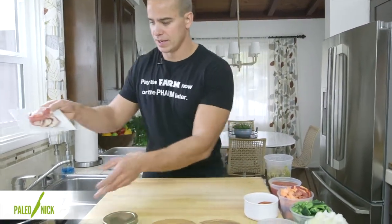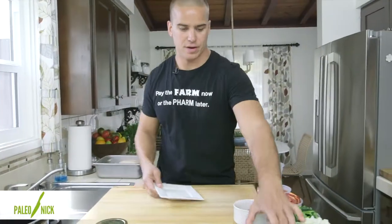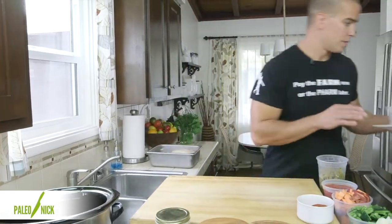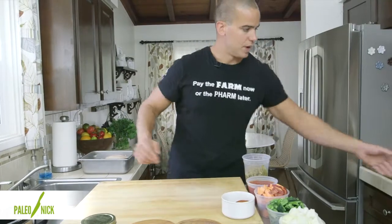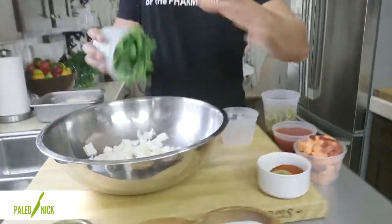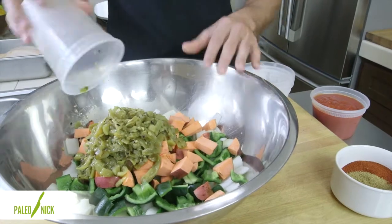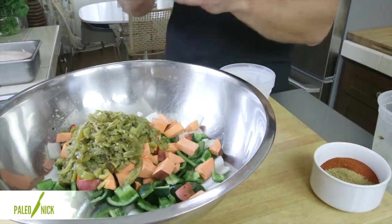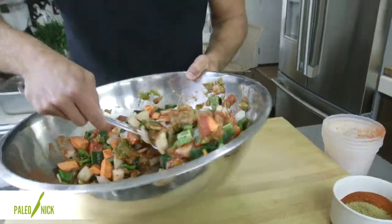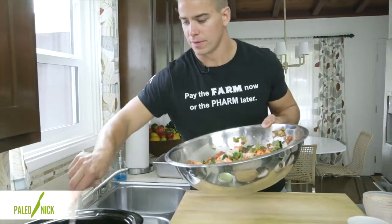I'm going to dump the bacon in the bottom of my crock pot and spread that out. Then I'm going to put the garlic right on top of that — that'll provide the base. From there, I'll take one of my bowls and put all the other ingredients in it: onions, poblanos or pasillas, yams or sweet potatoes, green chilies, and crushed tomatoes. Then I'll just grab my spoon and mix this stuff up. From there, I'm going to take two scoops right in the bottom of the crock pot.